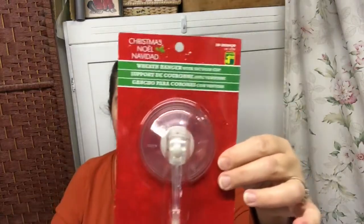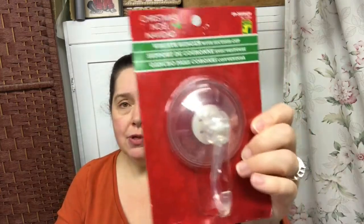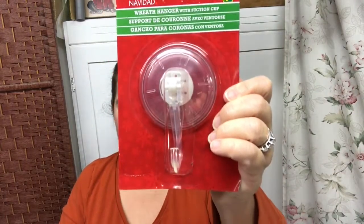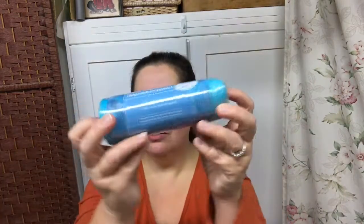I picked up a few of these wreath hangers with suction cups to stick on the window. These are a dollar, and these are a dollar fifty, so I got a few of those. Here's a roll of garbage bags — the blue ones for the kitchen. I'm always buying these, and these are a dollar twenty-five for the roll of ten.